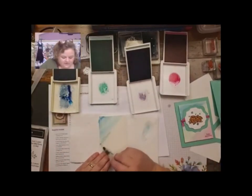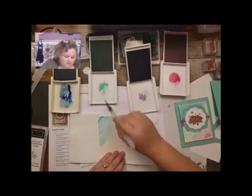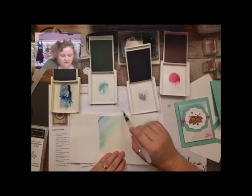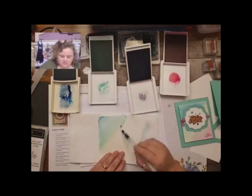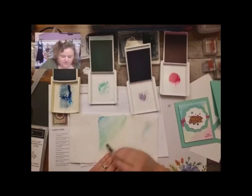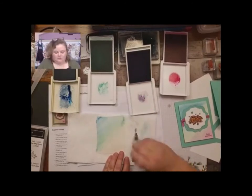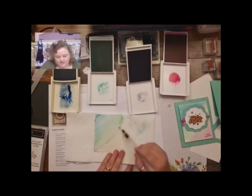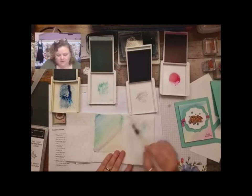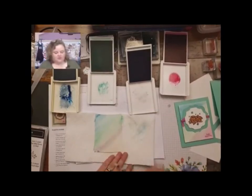Then I'll get the Coastal Cabana. I definitely like Coastal Cabana because that's actually the color of the cardstock, so I want to make sure that color is showing through — blending it up to the Pacific Point. Then I'll do a little bit of this Highland Heather. It has a little bit of a gray tone, so it's a nice blend between the Coastal Cabana and the Magenta Madness — a nice kind of grayish light purple. Really pretty.